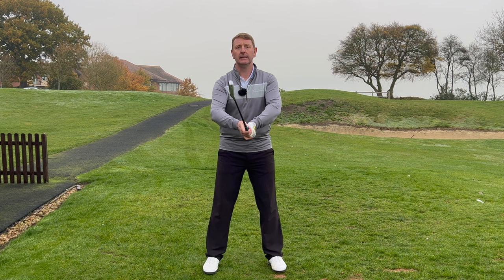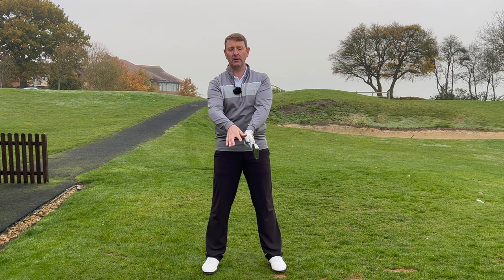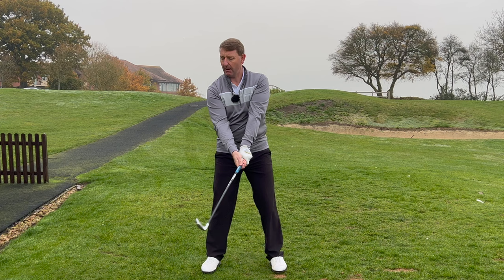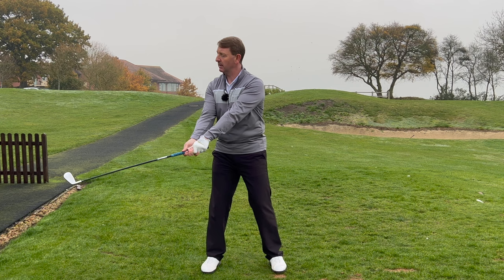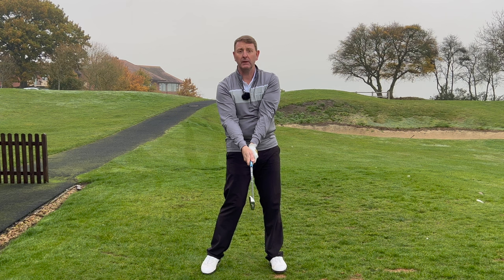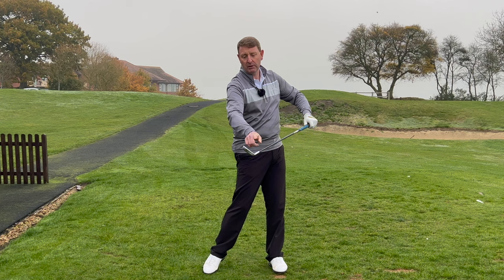We're going to stand up nice and tall — back straight, body straight. We know we don't hit golf shots like this because very rarely would we have a golf ball this high, but what it does is give you an opportunity to really see the club face. At this point my club face is pointing correctly, so all I'm going to do is turn to the top of my backswing, my wrists are nicely setting in a throwing action on the side angle, then bring it back to where it was and stop. Is that club face nice and square? That's what we're looking for.